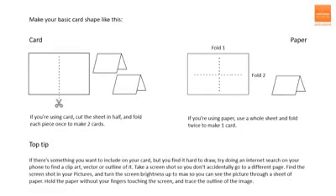I thought while I was with you I'd also talk a little bit about making Christmas cards. Apologies if you can hear the rain on the roof while I'm talking. If you've got card at home you can make two Christmas cards from each sheet — you just need to cut it in half. If you're using paper I'd suggest using a whole sheet and folding it twice to make one card. That does mean you only get one card from each sheet of paper, but on the other hand your Christmas card will be more robust.